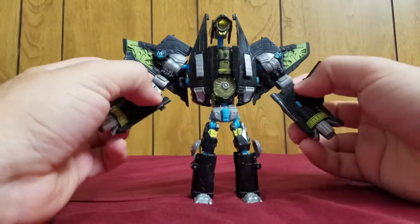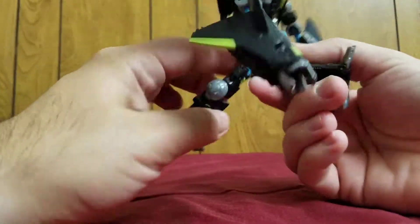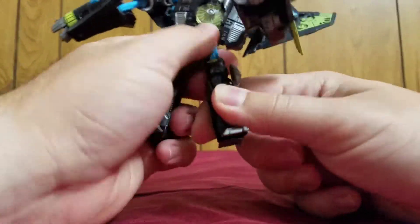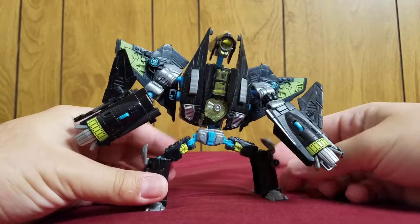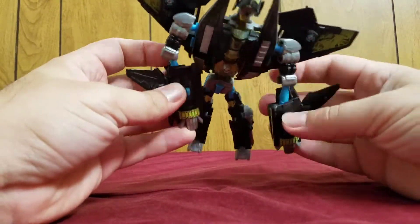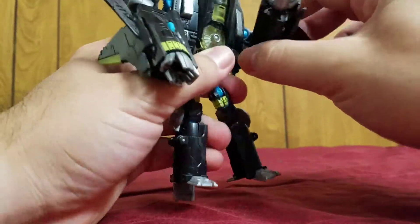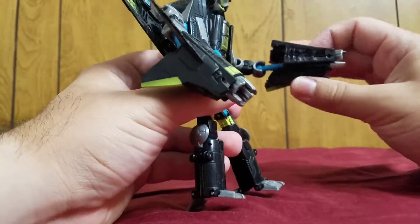Now, the negatives with this guy is that he doesn't really move around too much — not much posability, especially in the legs. The legs can go that far back, which also counts as posability, and he can do a nice kick, but that's due to transformation. He has a decent knee — that far, that far. And he can do a crab walk if you really wanted him to. The arms have a ball joint and what I think is a swivel in there, but the way this is made, you can't really move much. He can do this, he can do this, but he doesn't have a real elbow — just a bit of hand movement. Kind of weird.